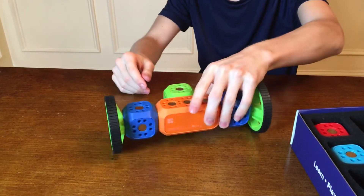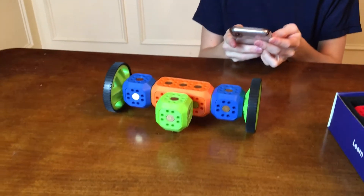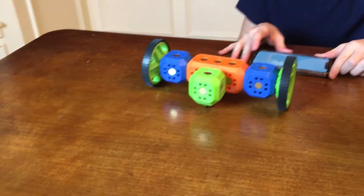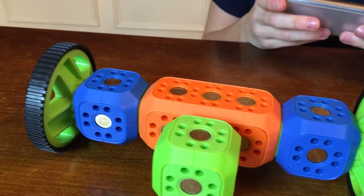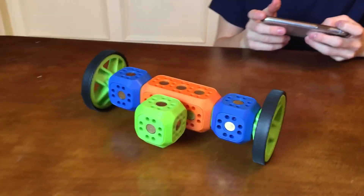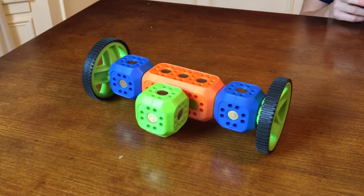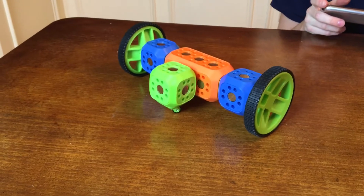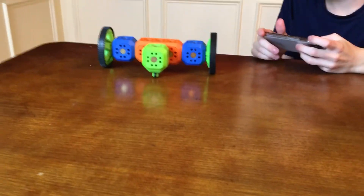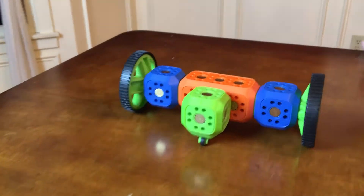Bingo! Now we're going to turn the app on and fire it up. You'll be able to drive this around right now — this is about two minutes in. You just kind of whipped this together. You could put the wheels on the ends of the orange joint too. Just like that, you built a car! The bottom wheel kind of spins too — it's almost like a dolly wheel down there. It's got good balance and good spin.